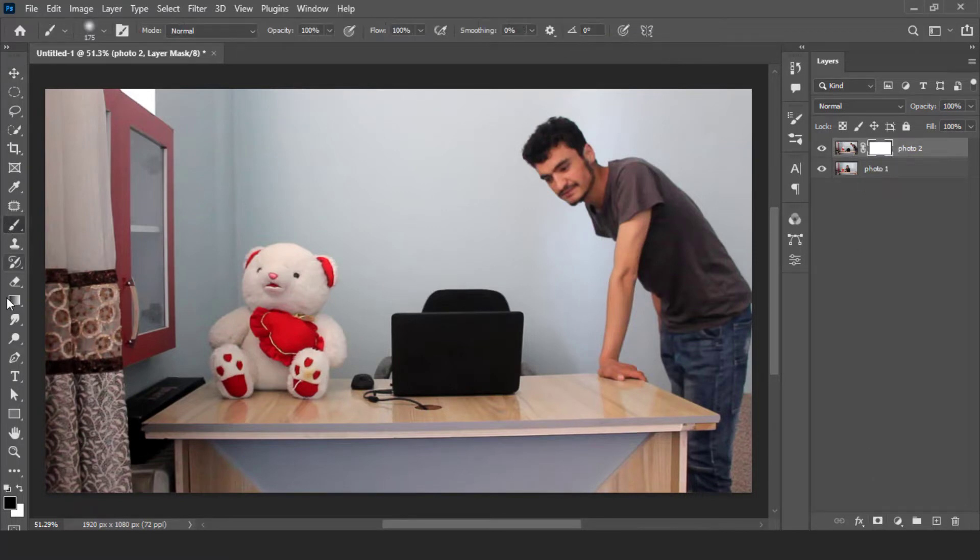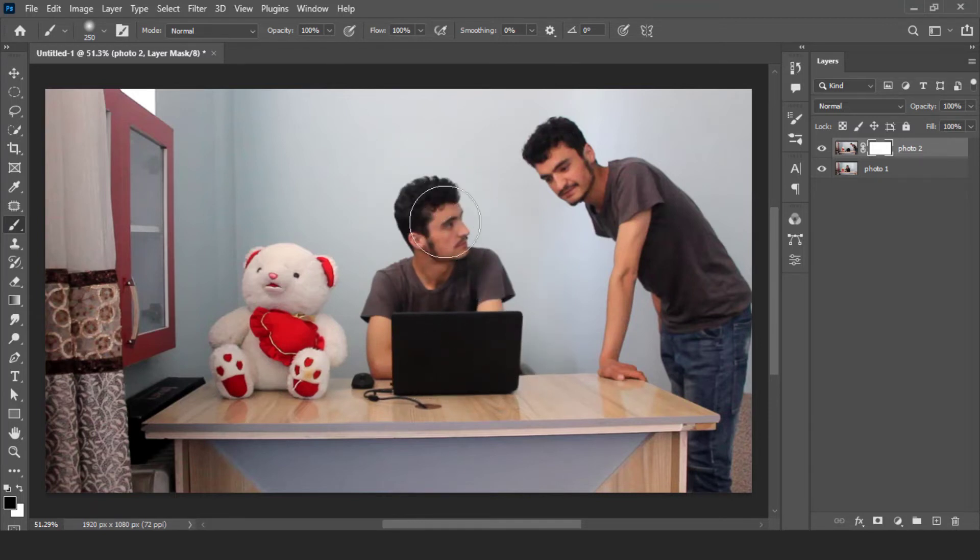Take the brush tool, select black color — or press D to reset the colors to black and white — and start painting on the area where the first pose is. You can take multiple photos of yourself and use the same concept to duplicate yourself.